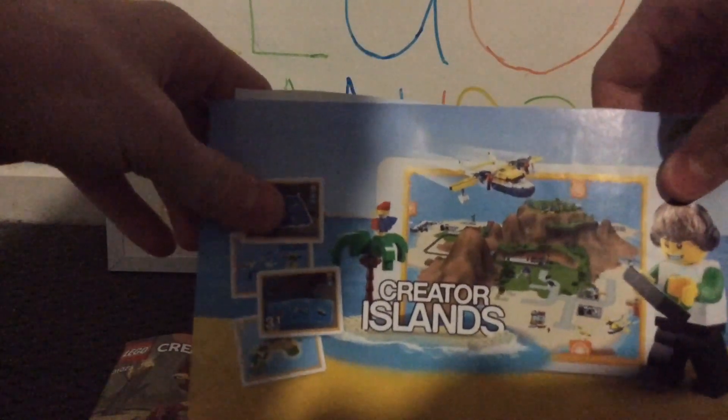After unboxing it we have one medium-sized bag, then we have a small bag. For the manuals, the dragon manual isn't folded too badly, but the other two are folded pretty badly. Here's the spider one with an advertisement for the Creator Islands app, and then the other one has an advertisement for another three-in-one set.